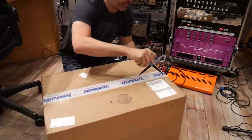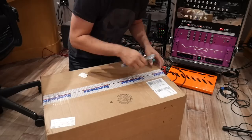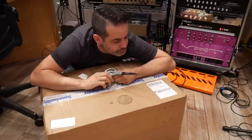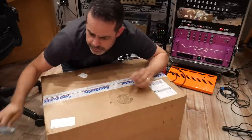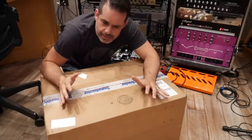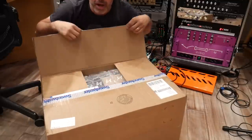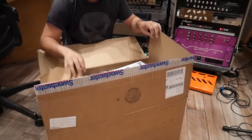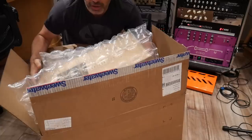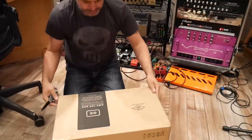I ordered a Universal Audio OX Box and I'm going to give it a test run, give my first impression. I don't know if the software is quite finished yet, just judging by some of the NAMM stuff. But in the box is another box — let's see how we get this open.